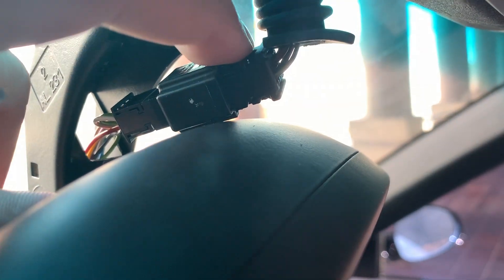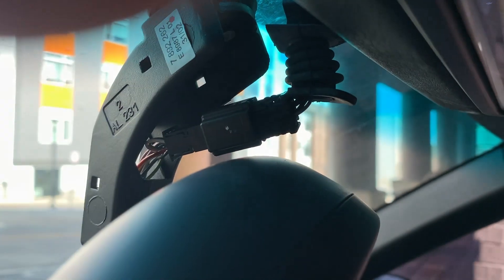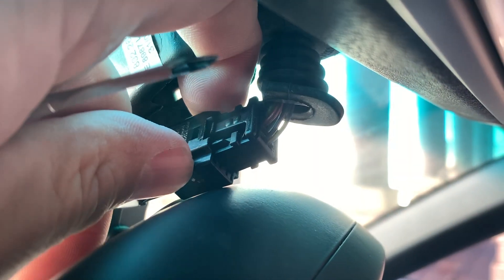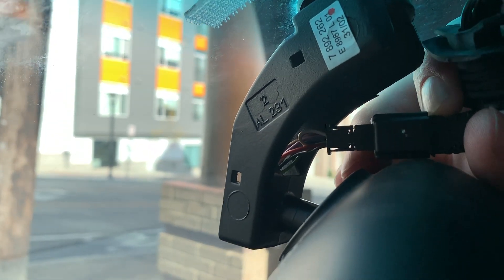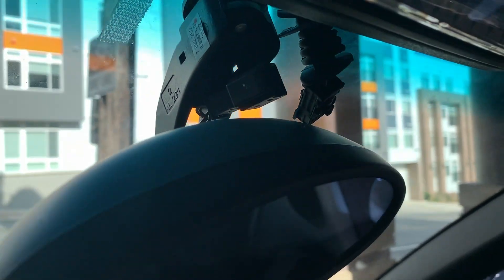The next thing we're going to do is there's a little button here — you're going to push that down and disconnect this from the clip. You push down and pull out, and that's done.